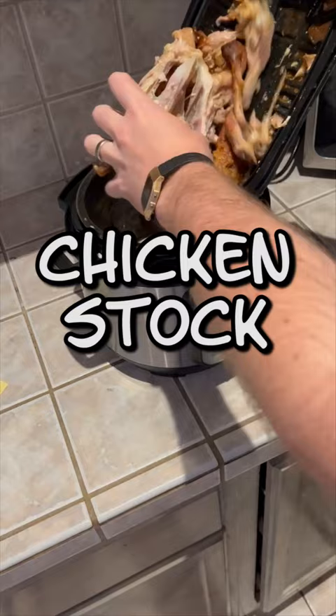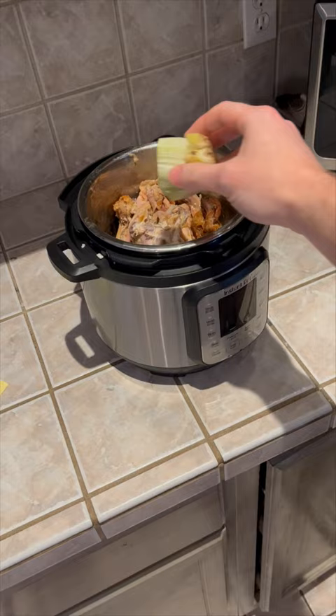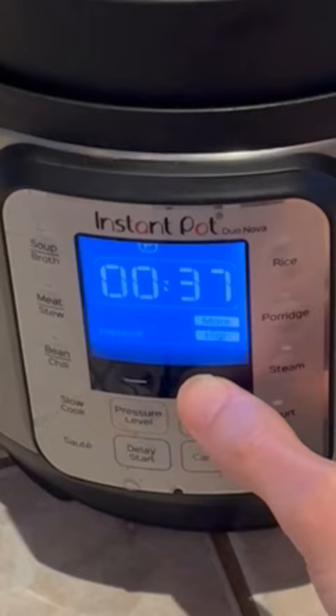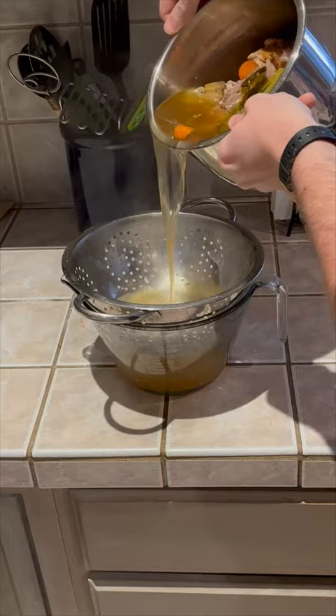And last is homemade chicken stock. Put the carcass into a pressure cooker along with any vegetable scraps you might have — celery stumps, celery leaves, carrot tops, onions, whatever you got. Cover the carcass with water to the fill line and pressure cook for 40 minutes.